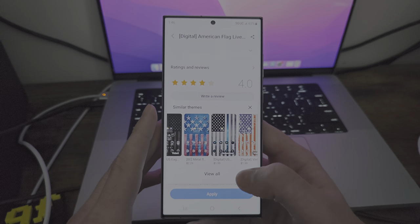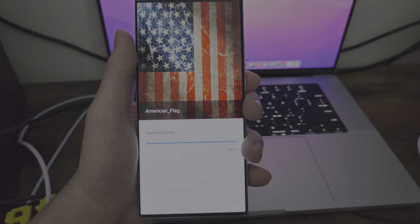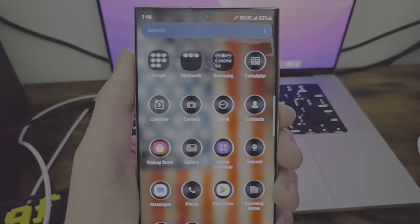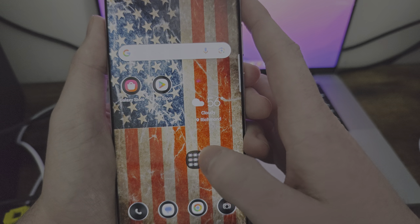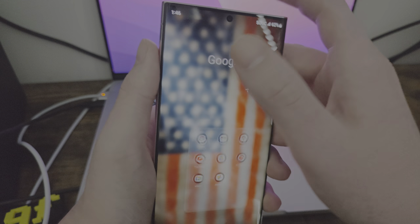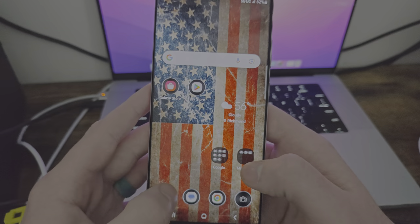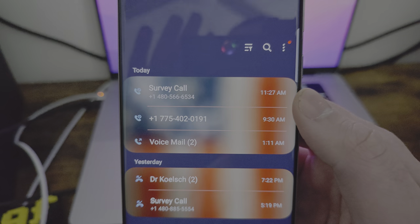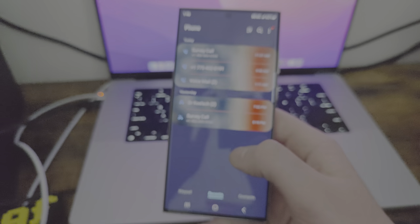Let's go back to that theme and hit apply to see what it does. So it does what Winterboard used to do — it applies the theme. You can see the different applications have changed. As you can see, applying a theme actually does have its benefits — it changed things like the actual dialer that you couldn't pull off with just the normal settings.